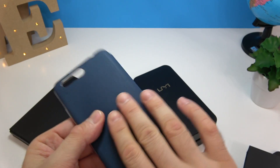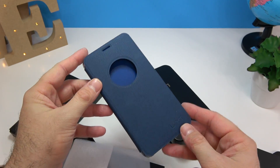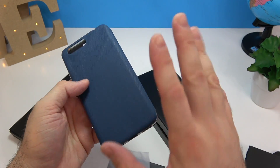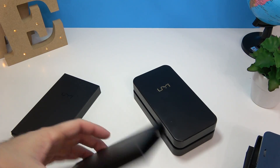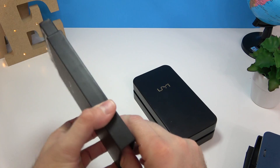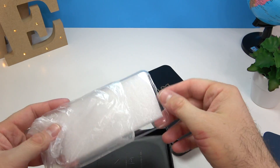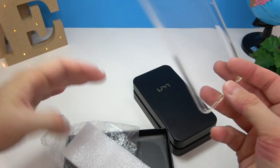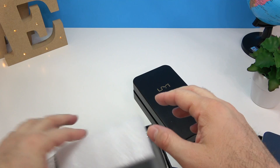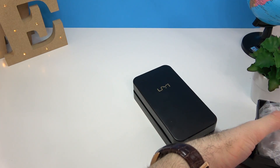Next is another case that seems to be made out of some type of rubber that looks like the material used for jeans — a very cool case as well. They did put a lot of work into these cases for sure. And then we also have a silicone case, like the smallest basic one for the phone.